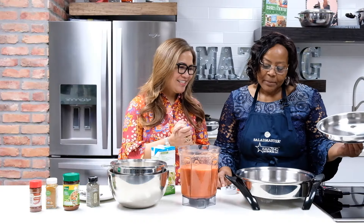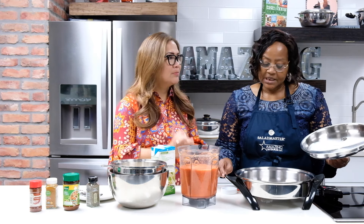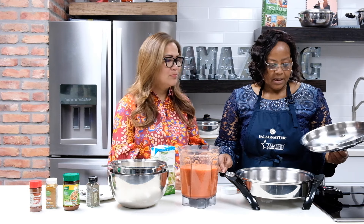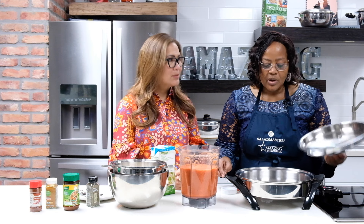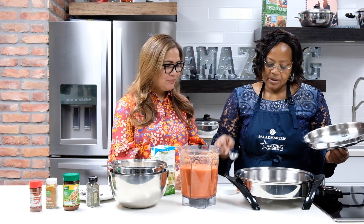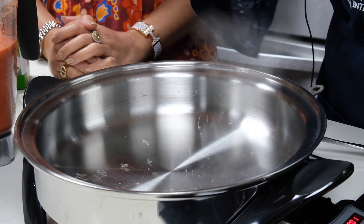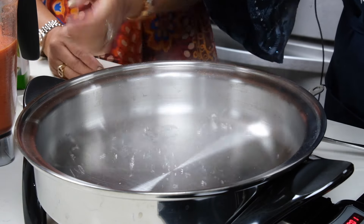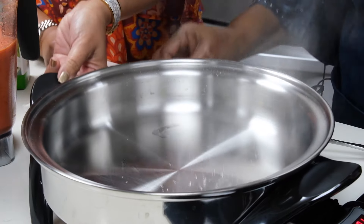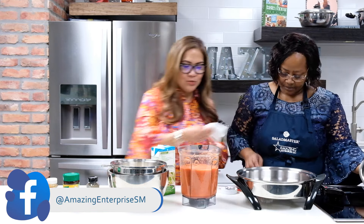Now we're going to open our pan to check that it's hot enough. The secret of the EOC is to preheat the pan — it works like an oven, a frying pan, and a cooking pan all in one. I'm going to sprinkle some water — we call this the water dance. If the water is dancing, it's hot enough and we're ready to fry.